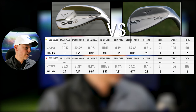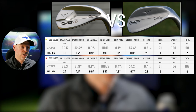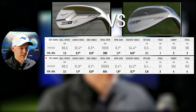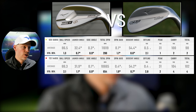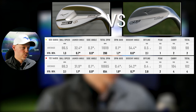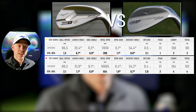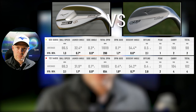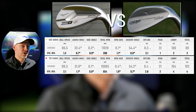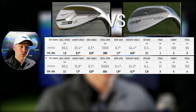Ball speed for the S23 is 86.5 mph, launching at 32.4 degrees, spinning 11,000 RPM on average, going 31 yards in the air, 54.4 degrees descent angle - carrying 100 yards give or take exactly. For the T22 at 54 degrees: 86.8 ball speed, so slightly faster - there's a two degree loft difference. Launching slightly lower at 31.9 degrees, spinning slightly less at 10,665. Still going 31 yards in the air, descending at 54 degrees, and carrying a fraction further at 104 yards.